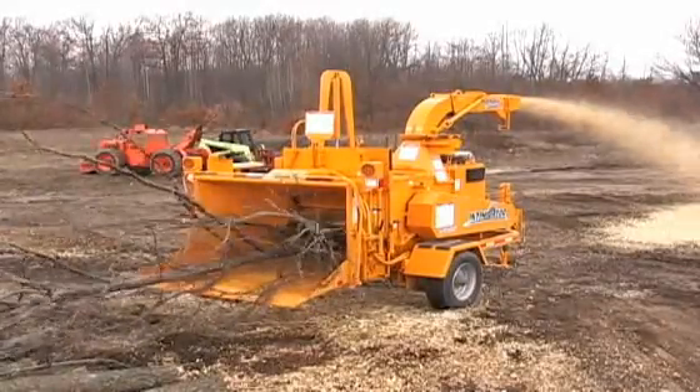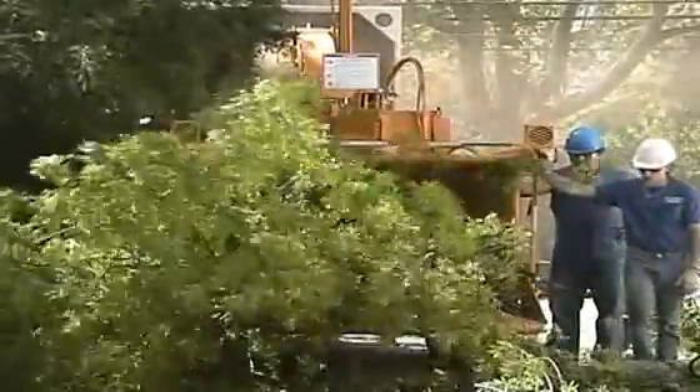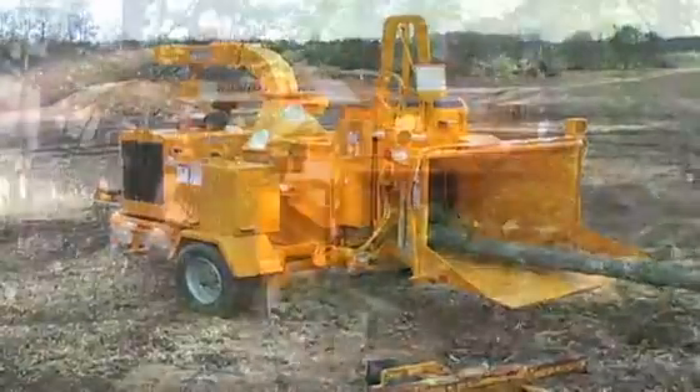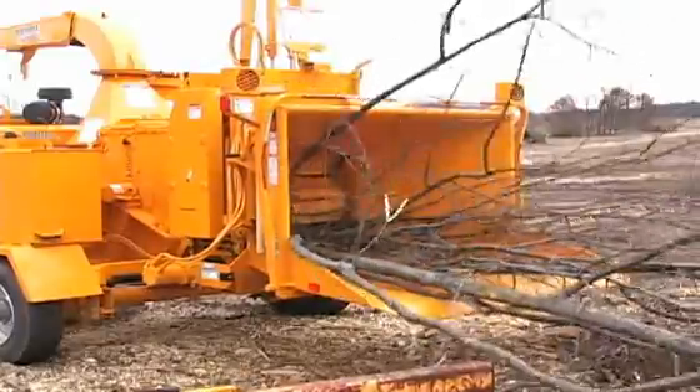You will be amazed by the size and quantity of materials that our model 1890, also known as the Intimidator, can chip. We offer both standard and heavy-duty versions of the 1890, both with extremely large chipper openings.